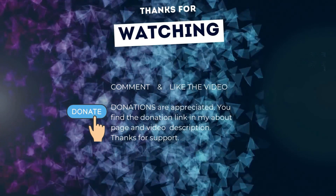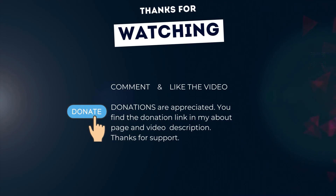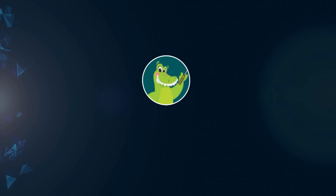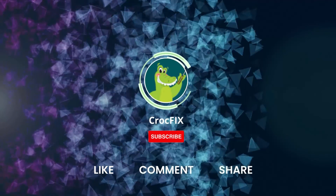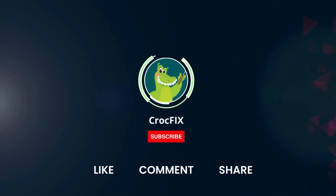Thanks for watching. If the video did help you then you can buy me a coffee — donations are always appreciated. You can find the donation link in my about page and in the video description. Please also like, comment, and share the video, and please don't forget to subscribe to my channel.